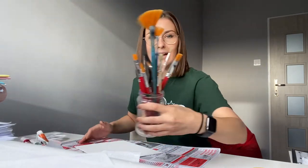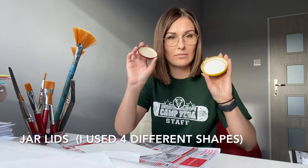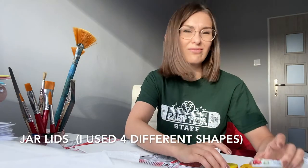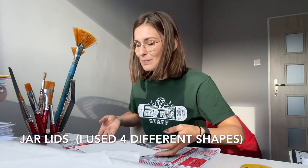I have some paint brushes — some flat, round, and fan brushes. And we're gonna need some lids. I would say four lids; I'm gonna use four. That's for the first project.